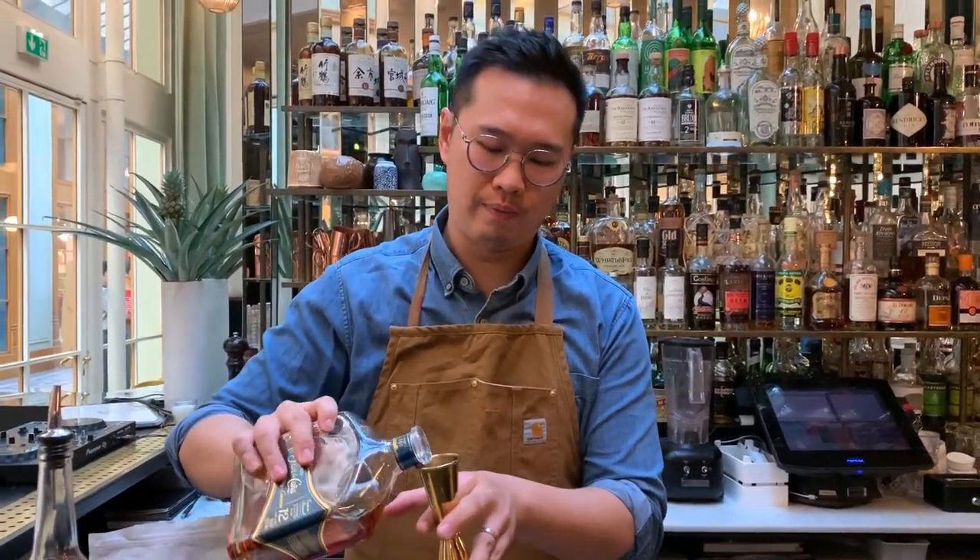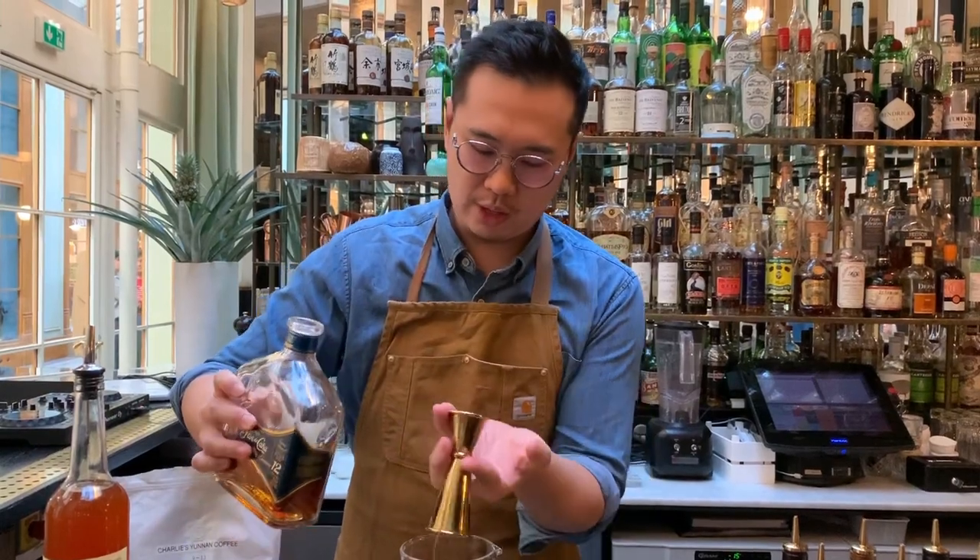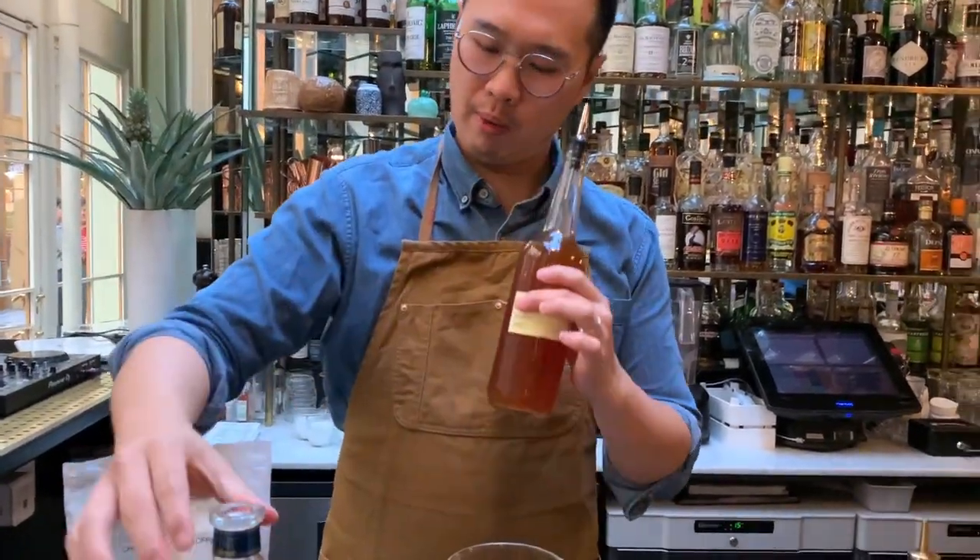So we're going to put 40 mils in there. The rest of the ingredients we pre-batch. In this little bottle here we have 10 mils of banana liqueur — any brand will do.